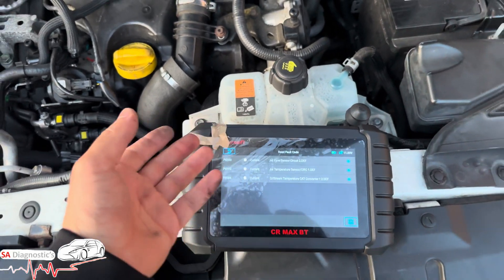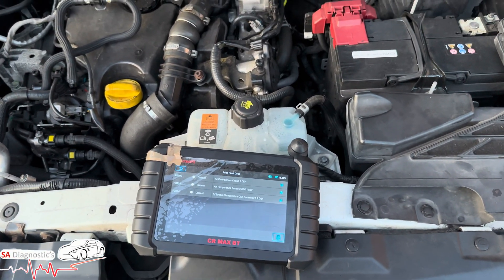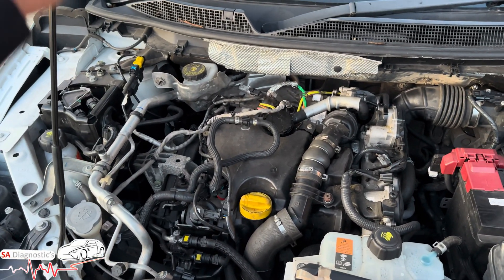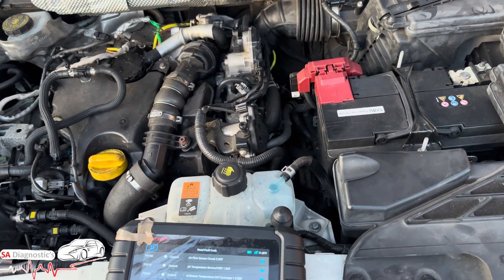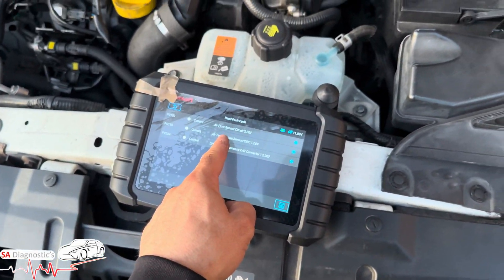What I would also recommend is to use a diagnostic machine to reset the air adaption flow system — reset that — then do a full scan and clear. This will hopefully eliminate the fault code shown on screen and also get you out of limp mode, if your car is in limp mode.